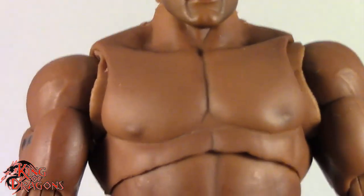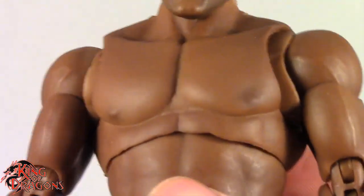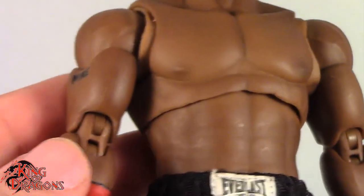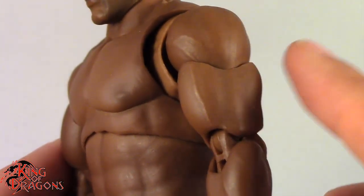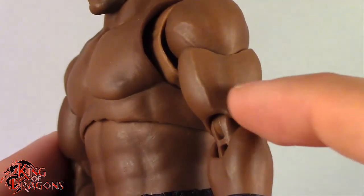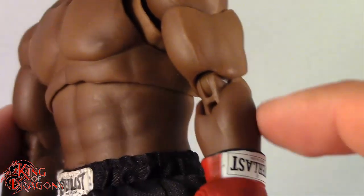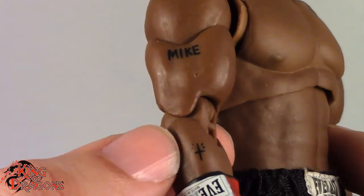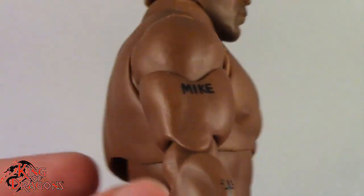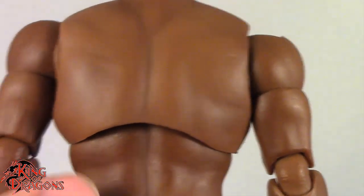They did a really awesome job on Mike Tyson, and I don't know what more you would want out of a Mike Tyson in his prime — because that's what this version is supposed to be. Looking at the torso, Mike Tyson was built like a tank during his prime and Storm Collectibles has captured that really well. His bicep has a really nice vein going all the way down to the forearm, and on the right arm you can see his Mike tattoo as well as a cross tattoo. Overall I really do like the sculpt work.